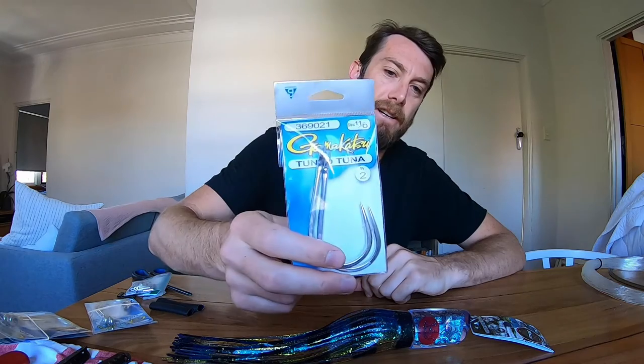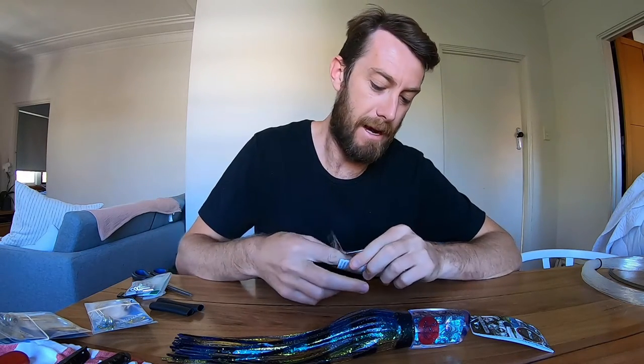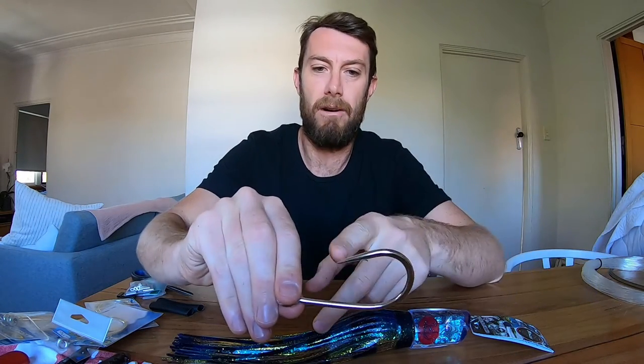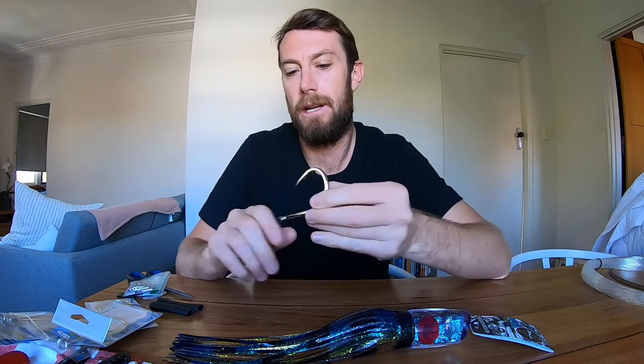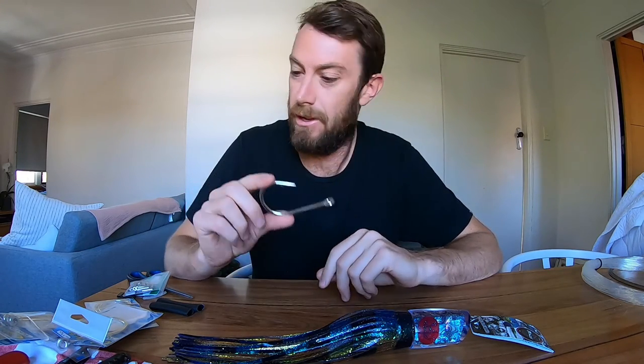Lately I've been using these Gamakatsu tuna hooks. I think they're one of the better hooks on the market. They've got a ground-down point which is pretty awesome — they're sharp out of the packet, so no need to sharpen them. They've got this great taper on the eye, and you can see that curve where the hook point is just pointing over the eye — almost like a rolled-in thing. I find I get a lot better hookups, sinking on that first bite. They've also got a really small barb compared to a lot of other hooks, which helps the hook penetrate. Super strong, great shape, sharp out of the packet — which is rare. It's frustrating when you pay $25 for a hook and then spend the next couple of hours grinding it down.